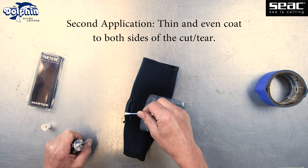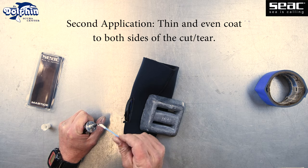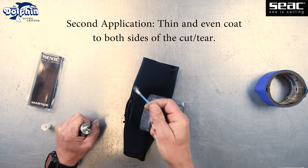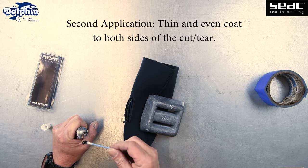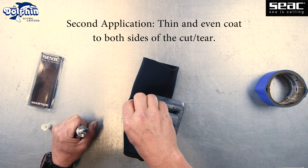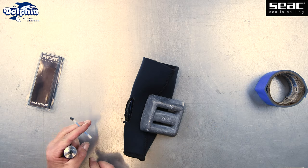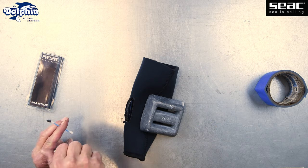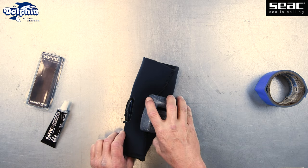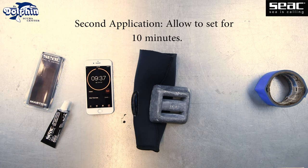Brush on the second and final application of the SEAC Mastiche neoprene glue to both sides of the cut or tear in a thin and even layer. Allow it to set up for 10 minutes.